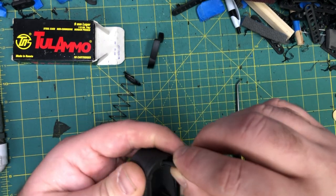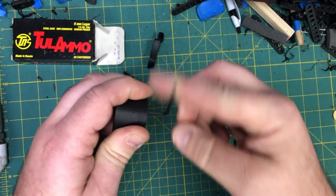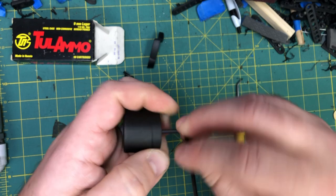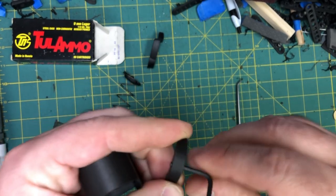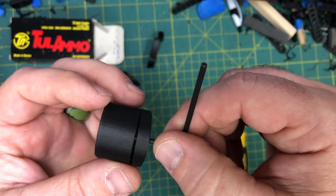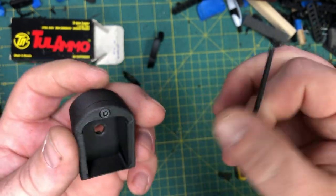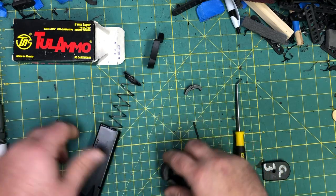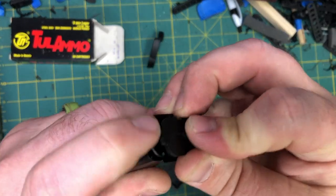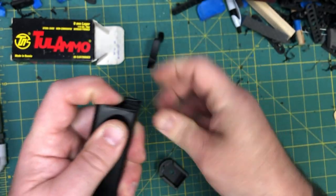Now take the locking piece off the extension. What I like to do — what I've done to my G3 mags — is not take the screw completely out. You want a couple of threads hanging out like that, so that when you go to mate it on there it's easier to get it in. Then compress the locking plate, making sure that the square piece lines up with the square cut in front.